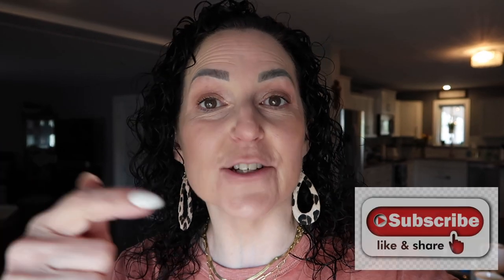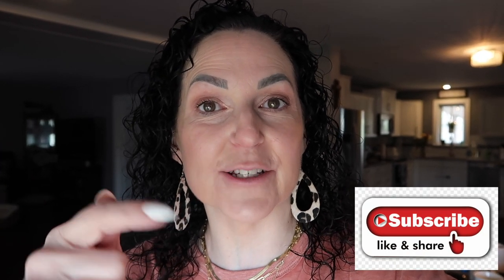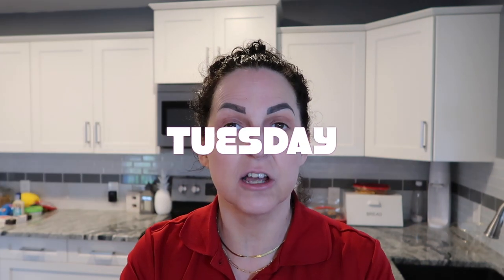Hello everyone, welcome back to my channel. It's Janet, and if you're new here make sure you hit that red subscribe button, give this video a like to let me know that you're liking my content, and don't forget to hit that notification bell. And if you're a returning subscriber, thank you so much for being here, watching my videos, doing all the comments and likes.